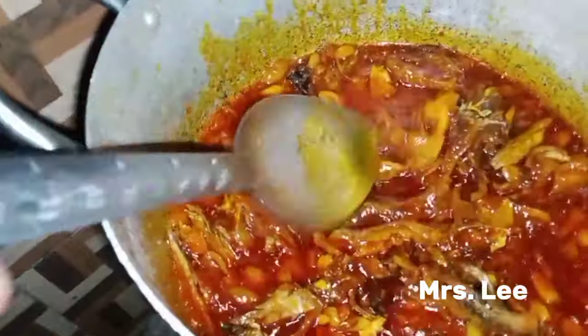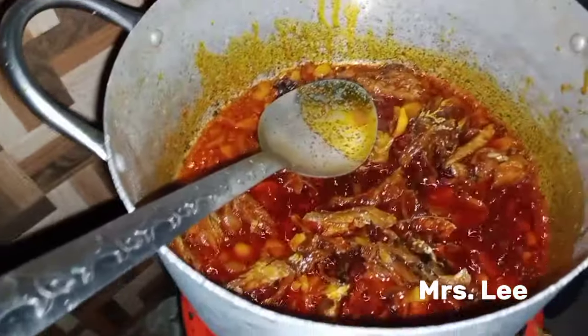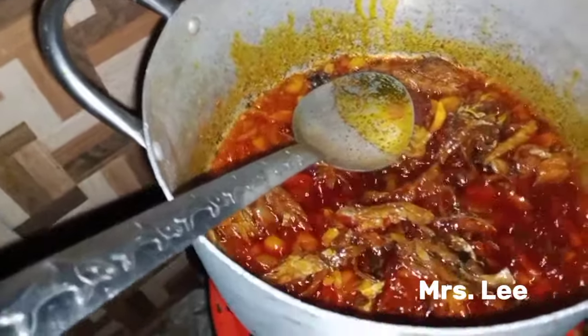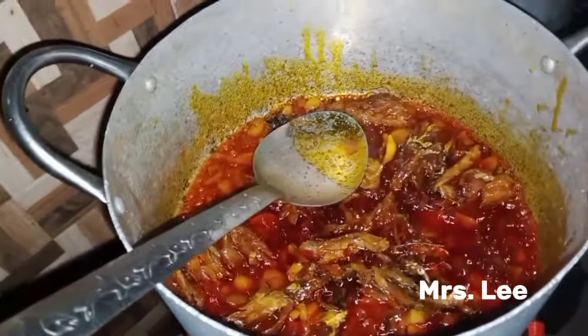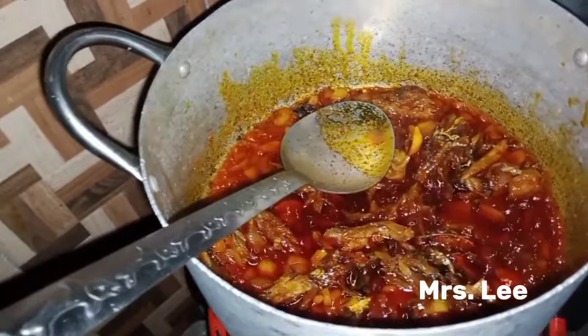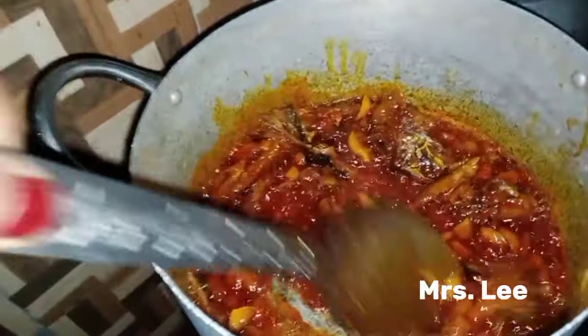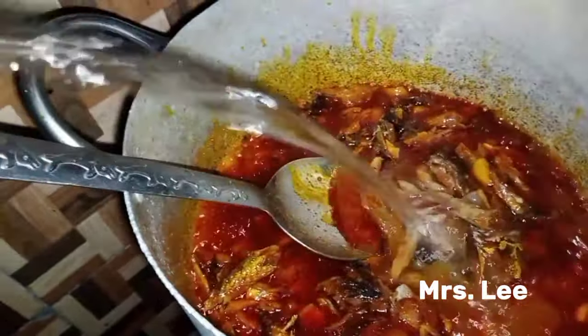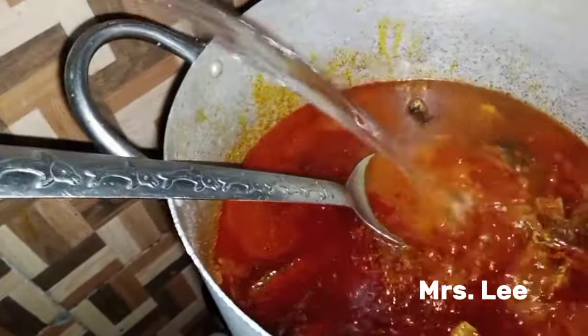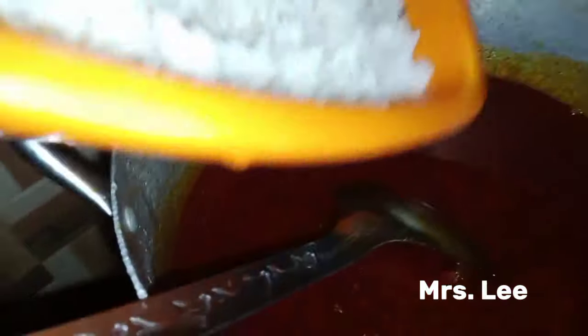At this point I've added pepper and the seasoning cube — I use Knorr — and I allow it to cook for a little while with the oil before I pour water and add the rice to cook together. I have fish, onion, seasoning, pepper, and salt. Some persons will add dried fish; I don't have any in my kitchen right now. It's all cooked now, so I'll add water to the level I want before I pour in the rice. By now you should taste to see if it is enough.